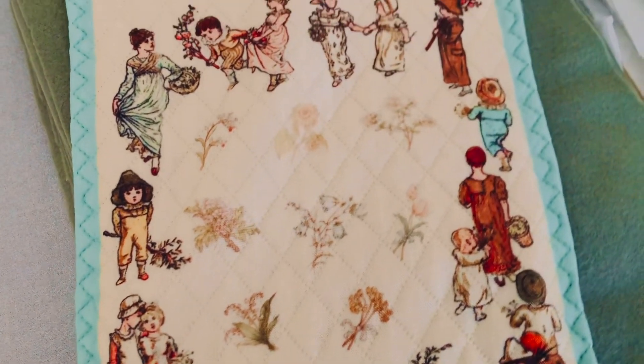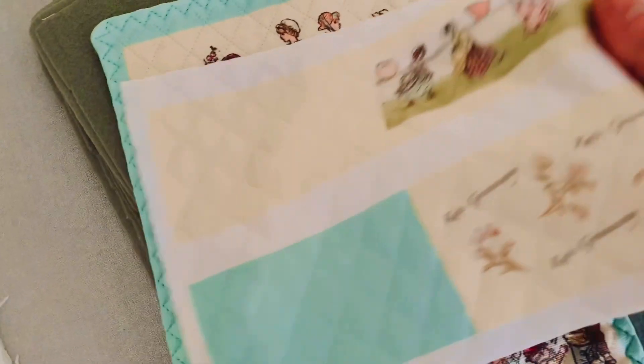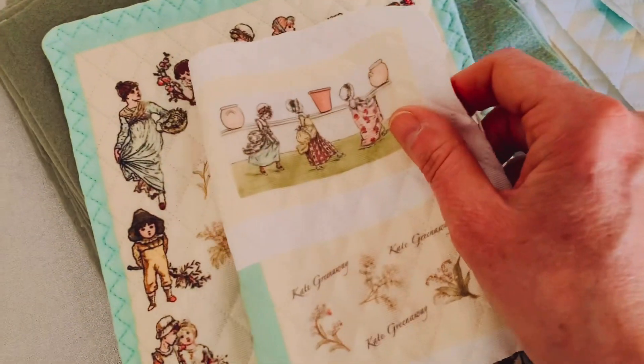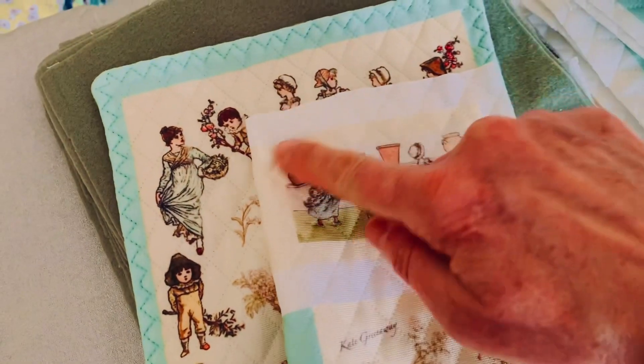Anyway, this is a quilt kit and it's very very easy. The top comes already quilted, as you can see, and you can make two little pillows that go with it. I've got very very few of these left — they've been very popular.